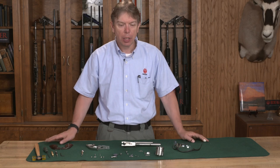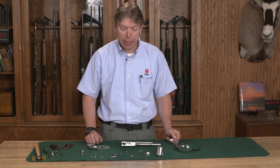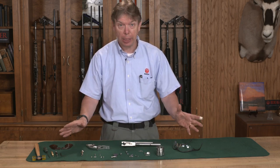Welcome to Ruger Tech Tips. I'm going to show you how to reassemble your Ruger Single Action Revolver. Before you begin, you want to make sure there's no ammunition in the revolver or anywhere in your work area.